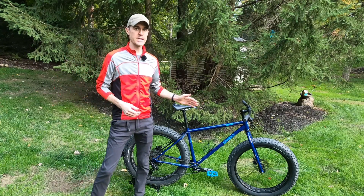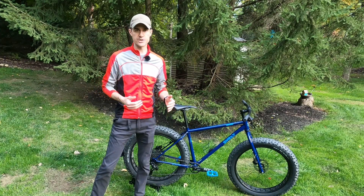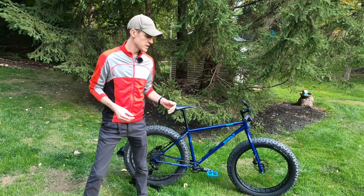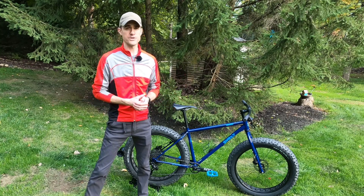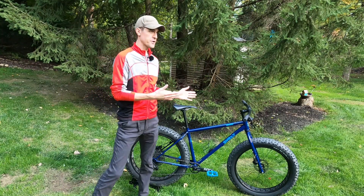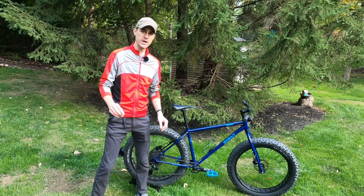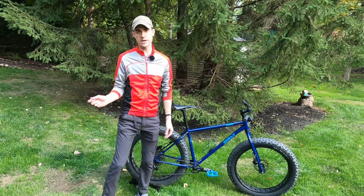This is a rigid fat bike. It does come standard with a rigid steel fork. You can upgrade this to a suspension setup — RockShox makes the Bluto, which is a fat-tire-specific suspension fork, so if you wanted to convert this into a fat bike hardtail, you are able to do that. And the last feature on here, which is on the other side of the bike, is a port to run a dropper post.